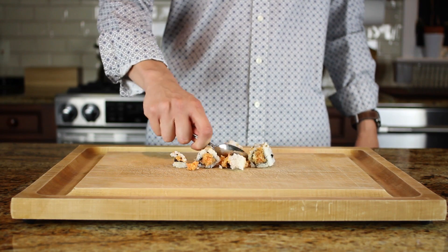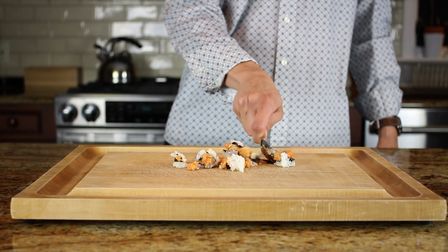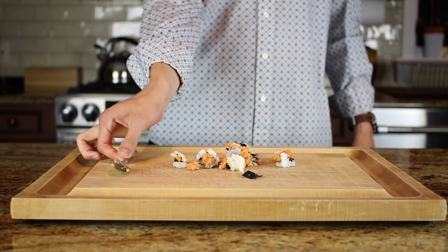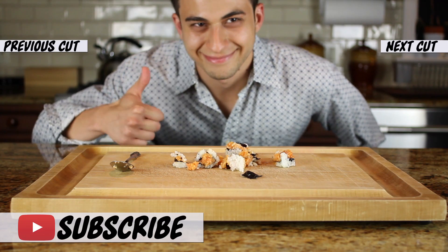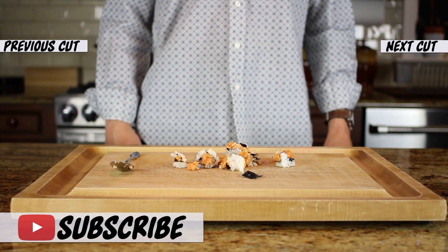Mr. Sriracha is using the side of the bowl to slice through each of the three pieces of the roll slightly sloppily, but the separation ratio for a one-handed cut is flawless. And there he is with some signature Italian flair. Great job, Mr. Sriracha.